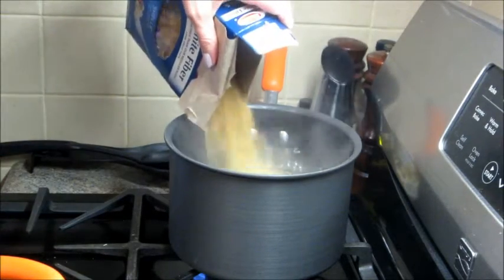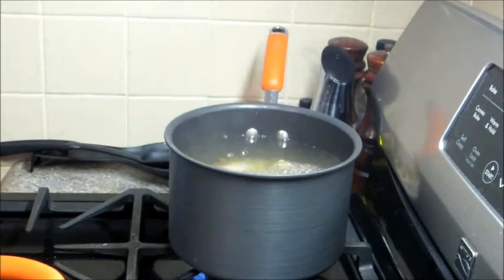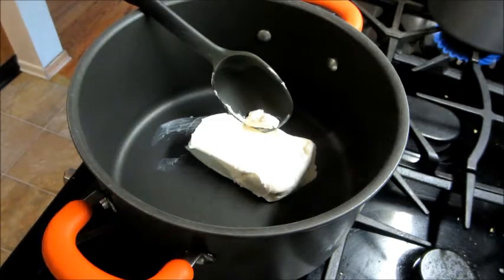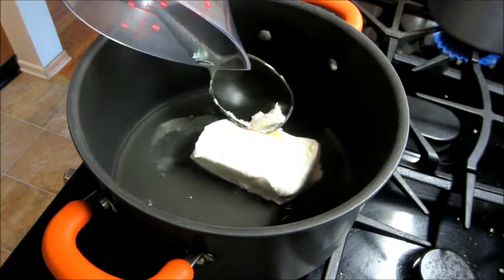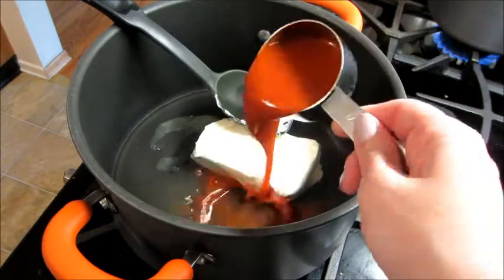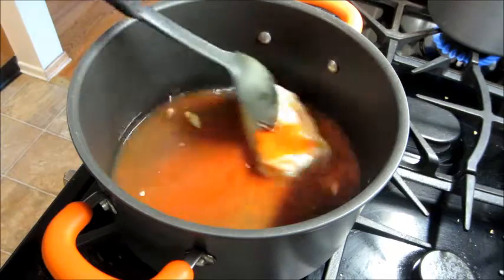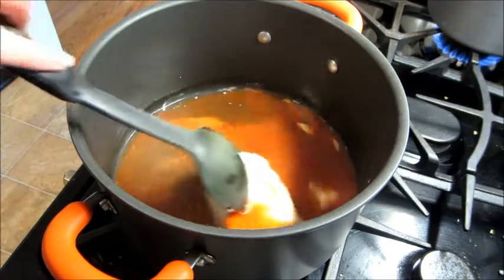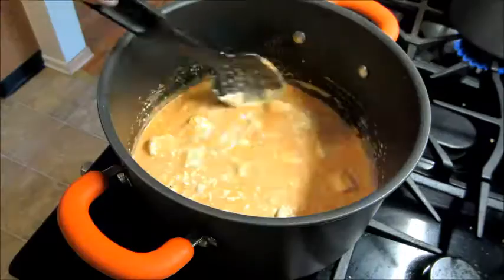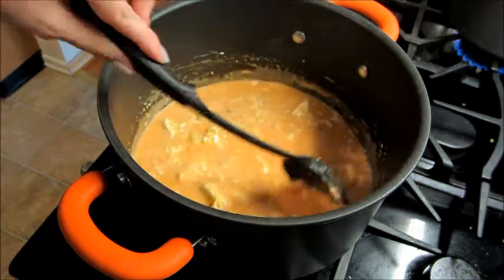Also going to cook a box of any kind of pasta you want — I'm using shell pasta. Then for the sauce I'm going to heat up some cream cheese, chicken broth, and hot sauce. I'm using Frank's hot sauce, and I'll have the full list of directions and ingredients down in the description box below. You're just going to keep mixing this over medium heat until it starts to dissolve and the cream cheese is melting.